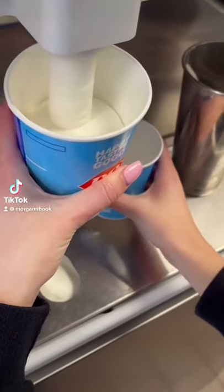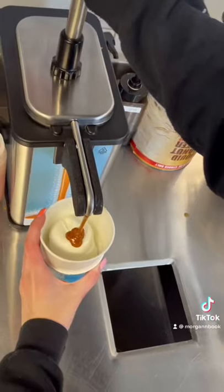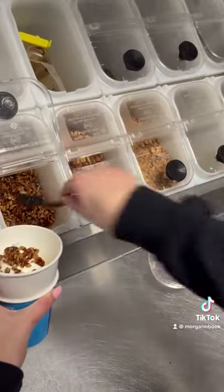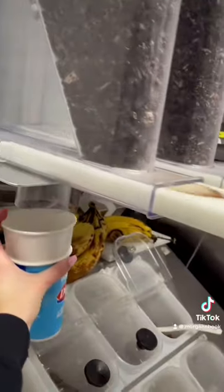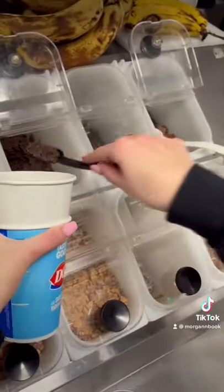Happy Monday everyone! Today we're going to make and package another Uber Eats order. Our first one is a small turtle pecan blizzard — so some caramel sauce, pecans, and chocolate covered turtle pieces. The second one is a medium Oreo mocha fudge with some extra cheesecake.